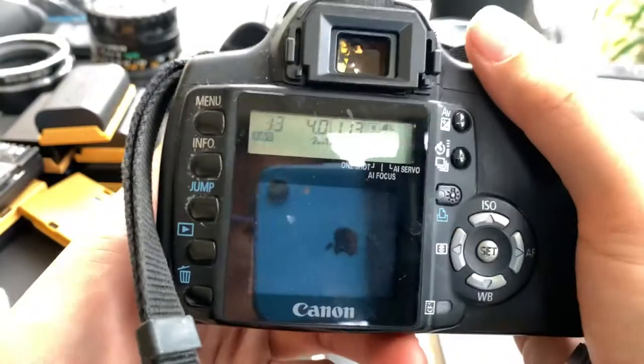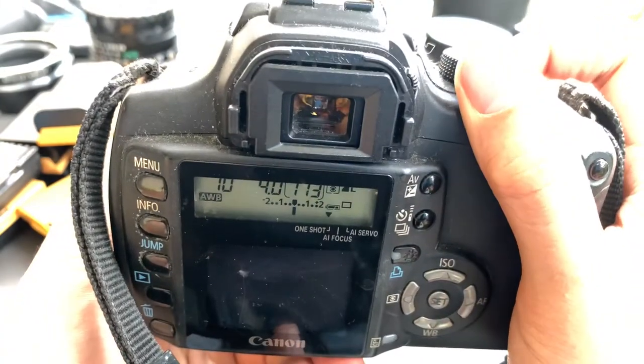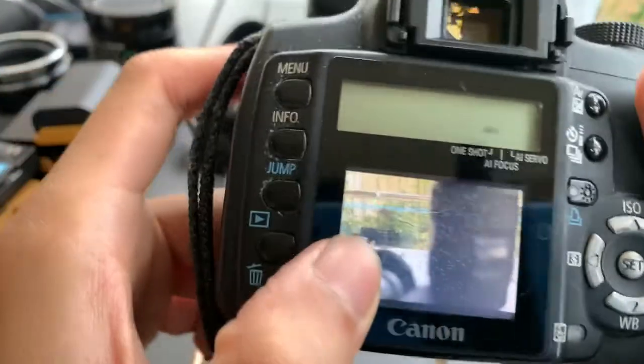As you can see, it still works. Oh, the LCD is cracked. Sorry.